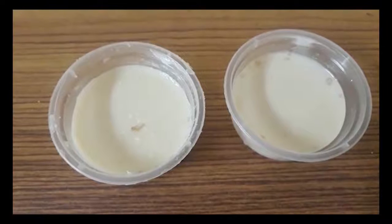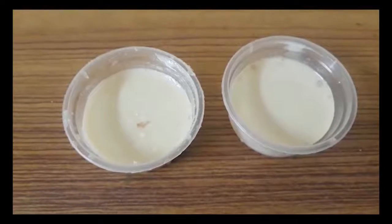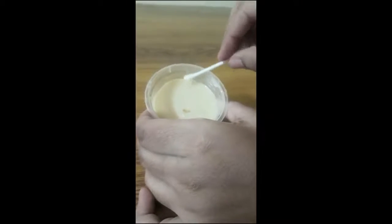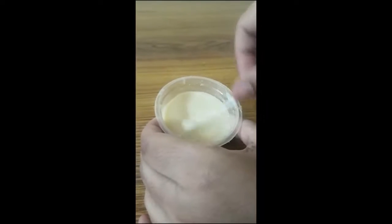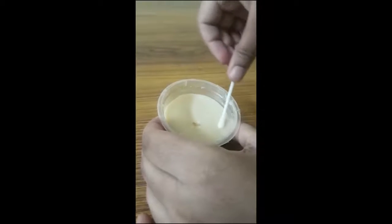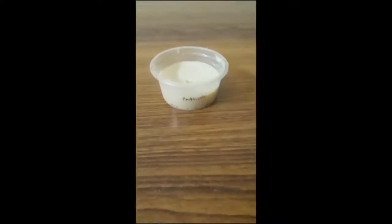After removing the containers from the refrigerator, we have to do the final step of the experiment: put the sample on the medium. For this, we will take two cotton buds, take a sample from our mouth using a mouth swab, and gently rub the sample on both of the media separately.